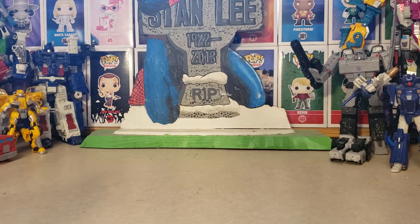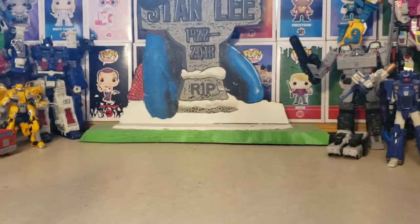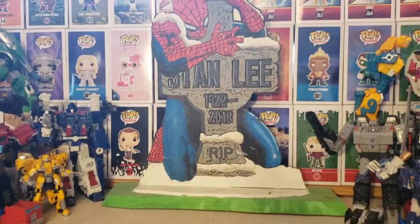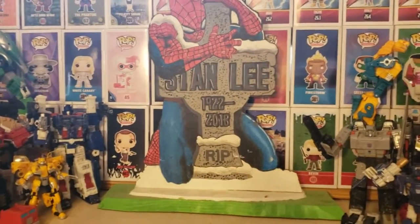A friend of a friend painted this and had it in his shop workshop. I went to visit and take a look at some of his designs and everything. I showed interest in this, and he gave it to me just right off the bat. So I wanted to go ahead and do a video on it. And if you can see back there, it's the Spider-Man Stanley Memorial, painted on wood.